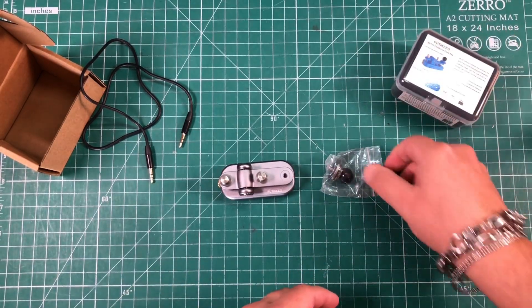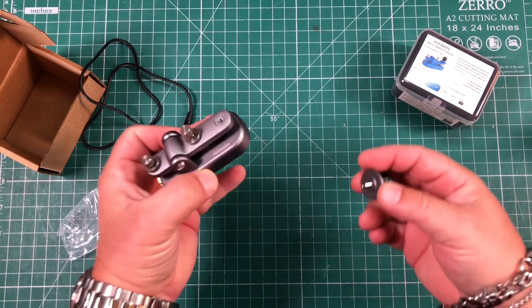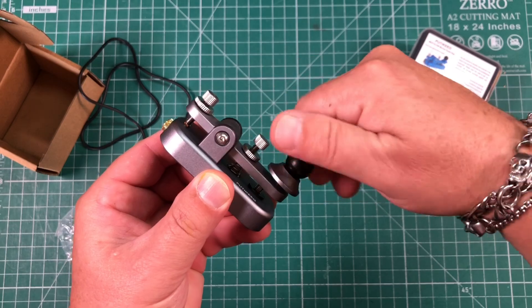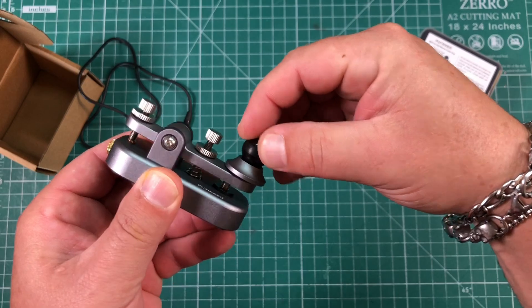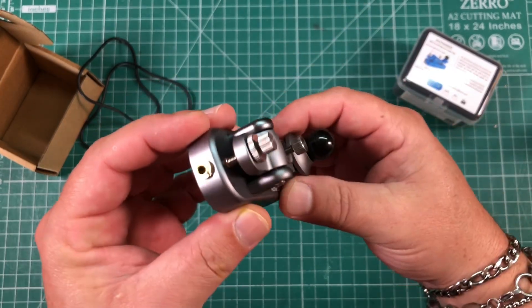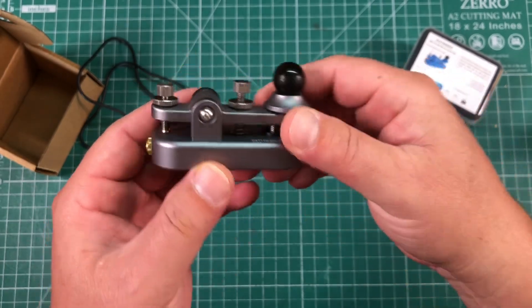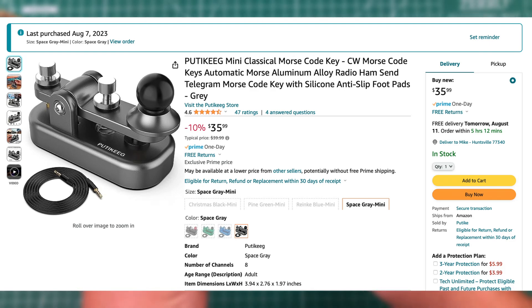When I first took this thing out I was just floored at how good this key is. This just screws in here. This is all metal, except for this little black ball — every single part, obviously wire and stuff aside, it's all machined aluminum. This thing is just absolutely beautiful. I can't believe you can get a key this nice for $35.